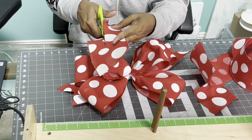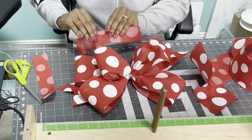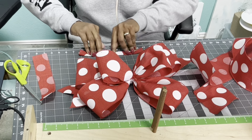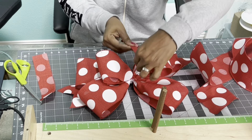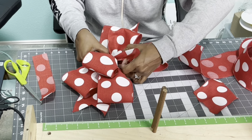We're going to take another piece of the four-inch ribbon and cut it down the middle. That piece I'm cutting is about eight inches. When you're cutting the piece to go in the center of your bow, you want it to be eight to ten inches so you know you have enough to tie it in the back neatly.